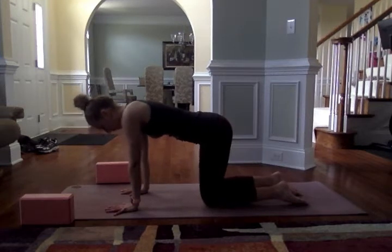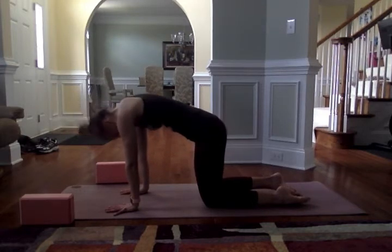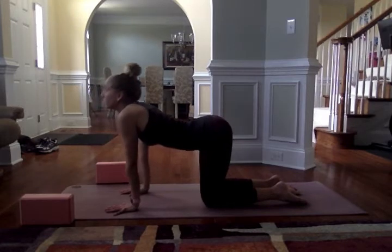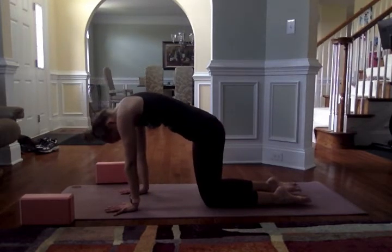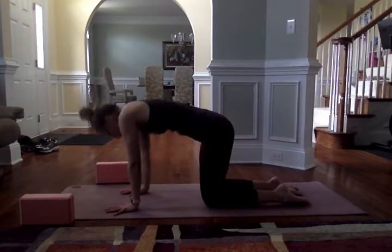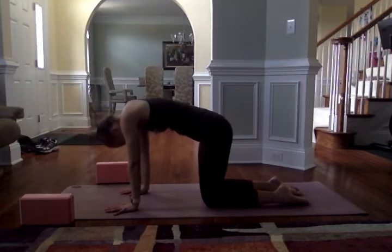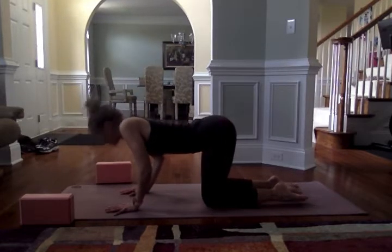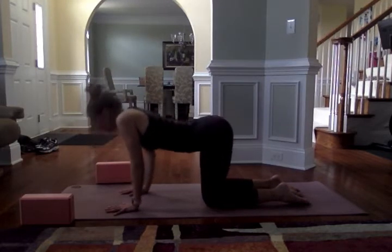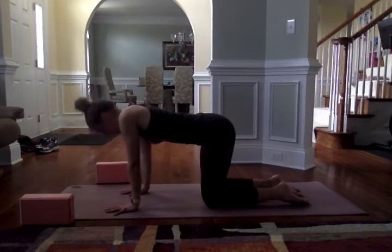We'll just take a moment to move through cat and cow. Inhale, drop the belly, lift the gaze — moving through cow. Exhale, tuck the chin towards the chest and round the spine — moving through cat. We'll move through this a few more times. On your next exhale, make a nice neutral spine.